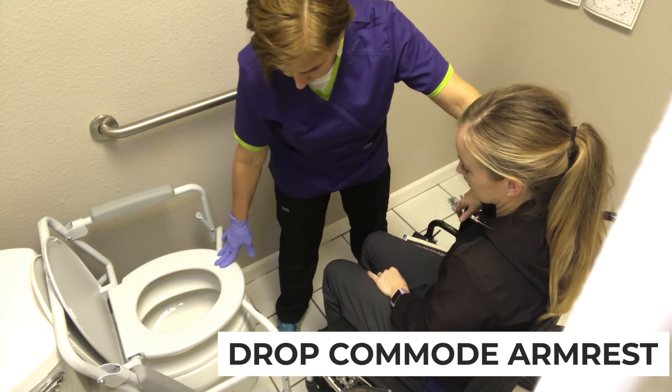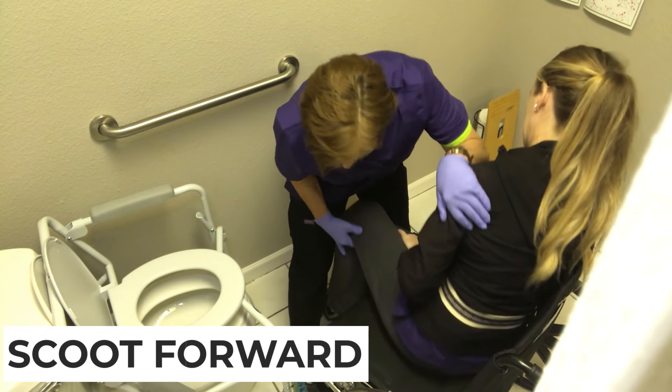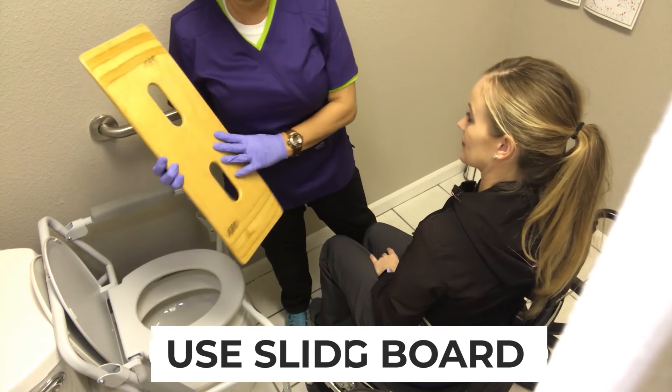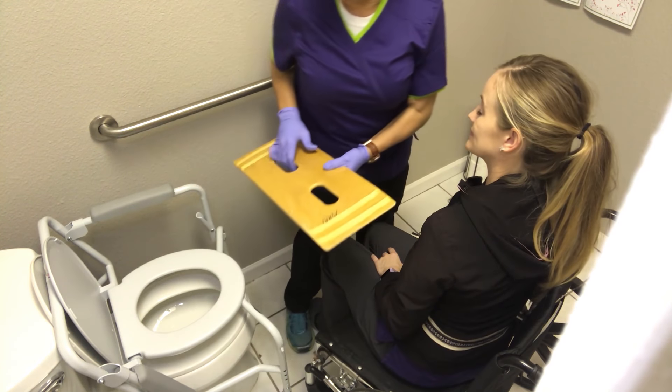We're able to do a smooth transfer without having to stand. I'm still going to scoot them out to the edge because the feet need to be close. We're going to use a sliding board — they come in different lengths and different materials.